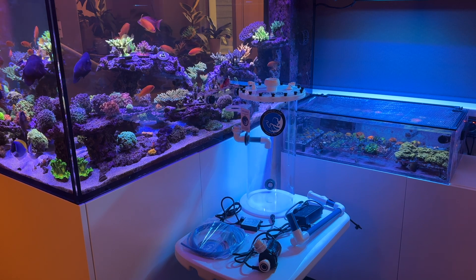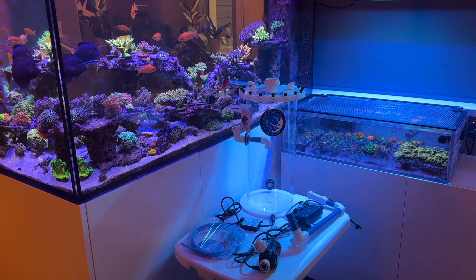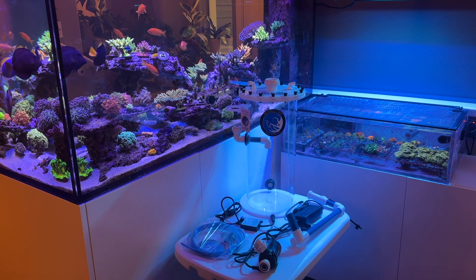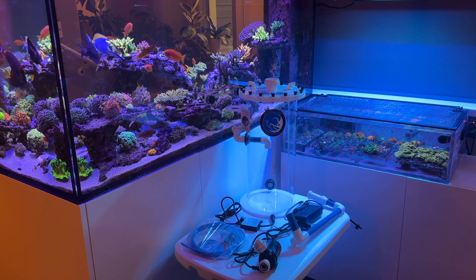It comes with the reactor itself, a DC pump, the DC speed control, power supply for the pump, PVC piping, and some RODI tubing, and a valve to drain the reactor.